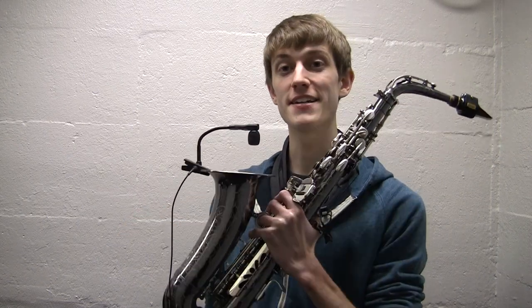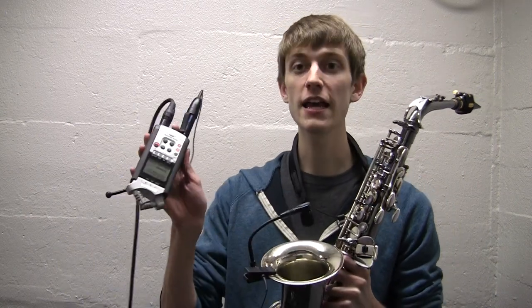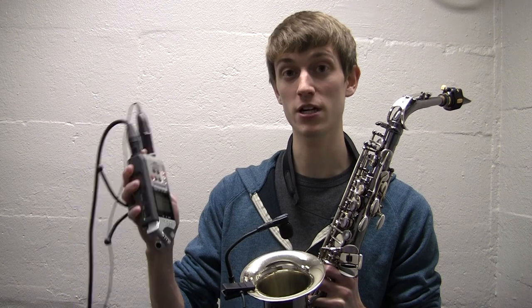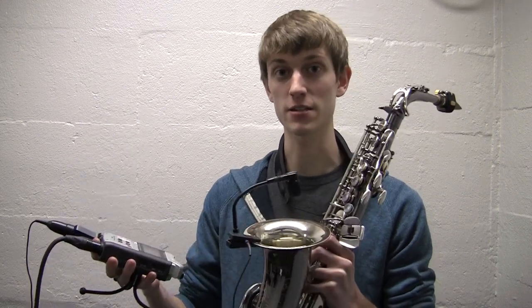This microphone has a ten-foot cord which plugs into my H4N Handy Recorder, which is also a great product. I definitely recommend that one as well as the microphone if you're going to get the microphone.